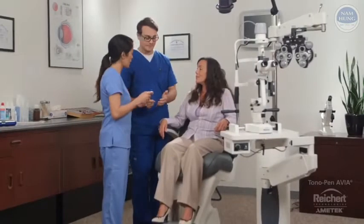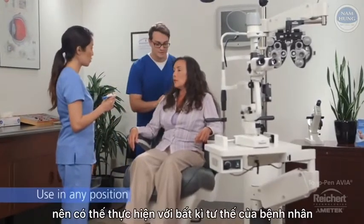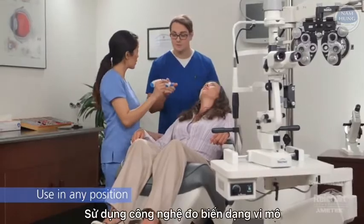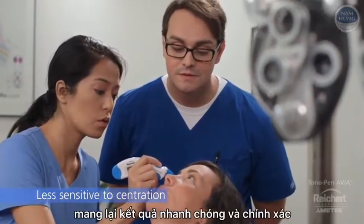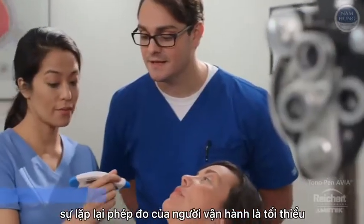Now it's Amy's turn. Tonopan Avia is gravity-independent and can be used on patients in any position. Its micro-strain gauge technology is less sensitive to corneal centration than other tonometers and provides fast, accurate, and repeatable results with minimal operator bias.